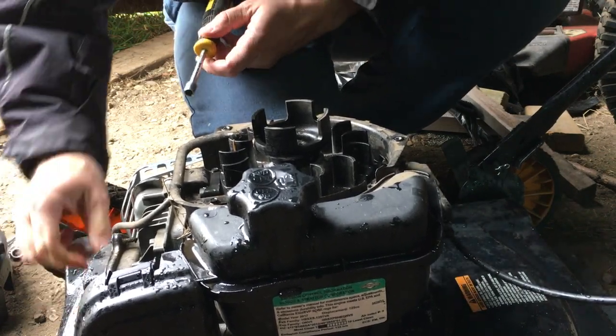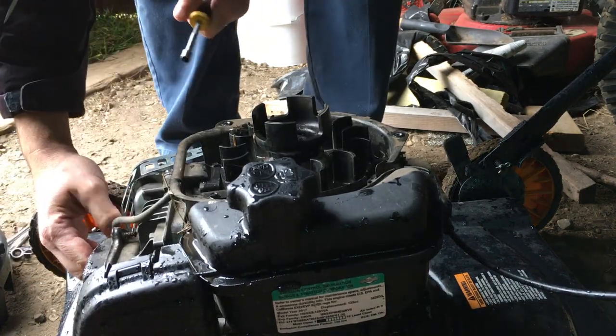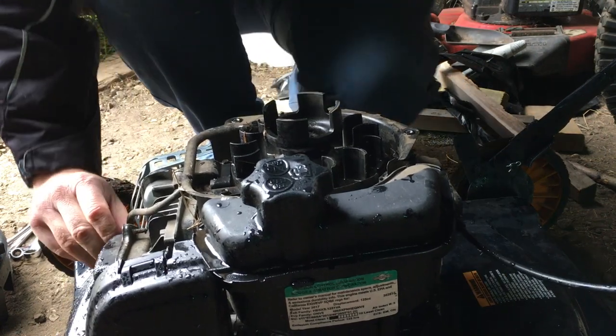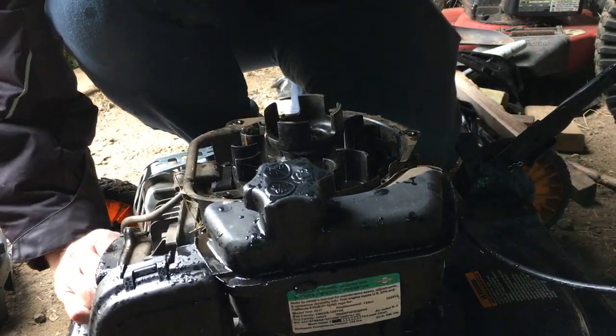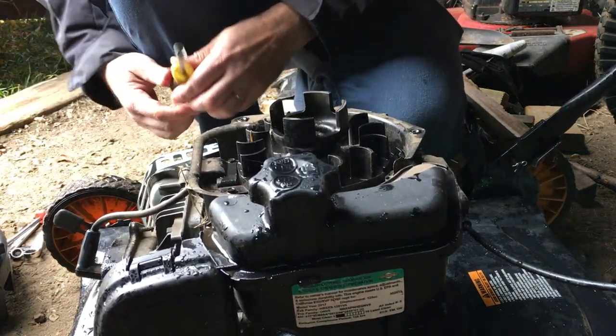A comment on my last video said that the new systems ground to off, and the old system grounds to on — that's good to know. Thank you for the comment, and maybe I'll link you here. Anyway, I should be able to just take this off and plug it onto my old mower. That's a nice new plug — I wish I could steal it.